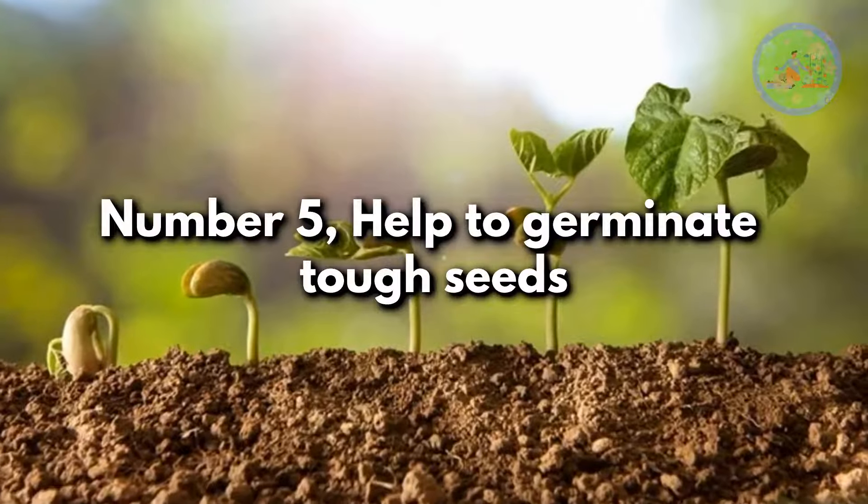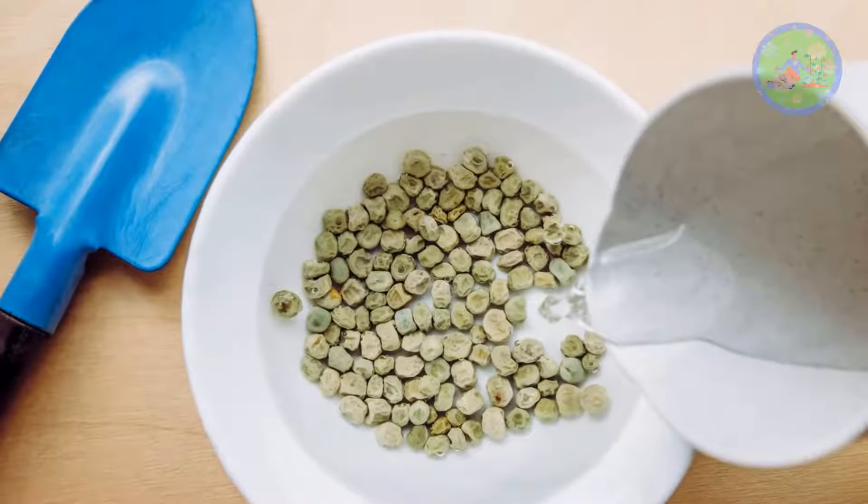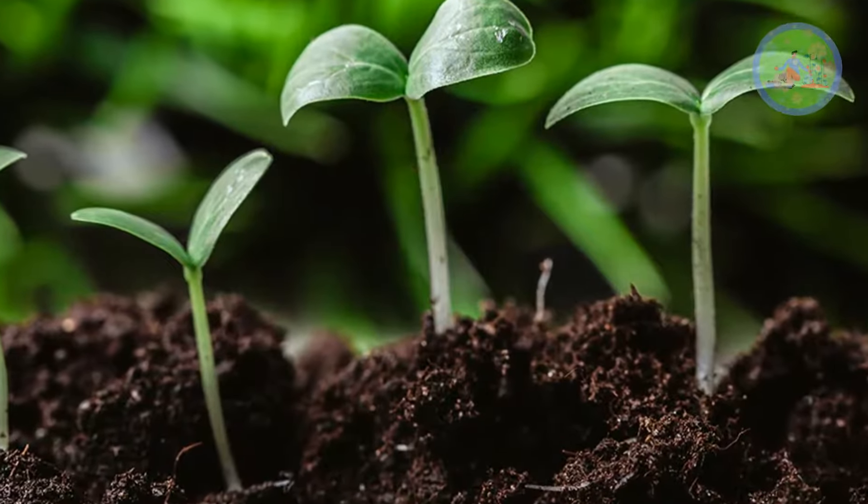Number 5: help to germinate tough seeds. Soak hard-coated seeds like okra and nasturtiums overnight in white vinegar solution to get quick results in germination.